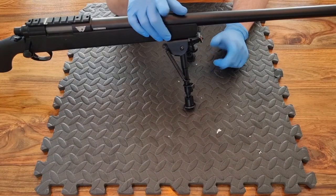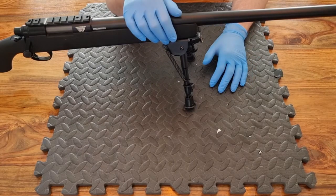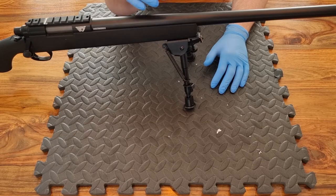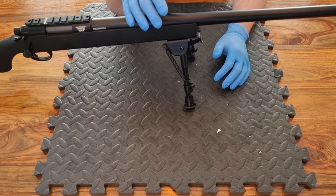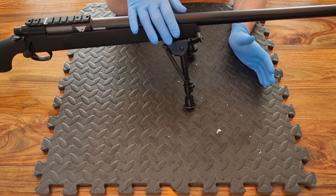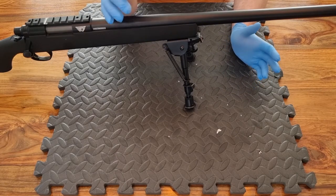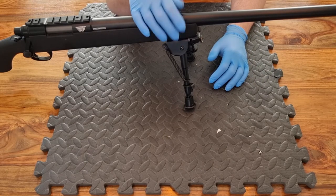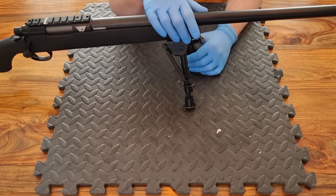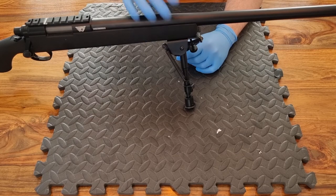Hi guys, welcome to another episode of Rock Bottom Airsoft. It's good to see you again - if this is your first time here, it's always good to see you and I hope you're going to stick around. Those of you who follow the channel will know we normally upload a video every midweek, usually on a Wednesday - those videos are normally gameplay based. Every weekend we upload on a Saturday, covering airsoft gear reviews, replica reviews, tech, and everything in between.